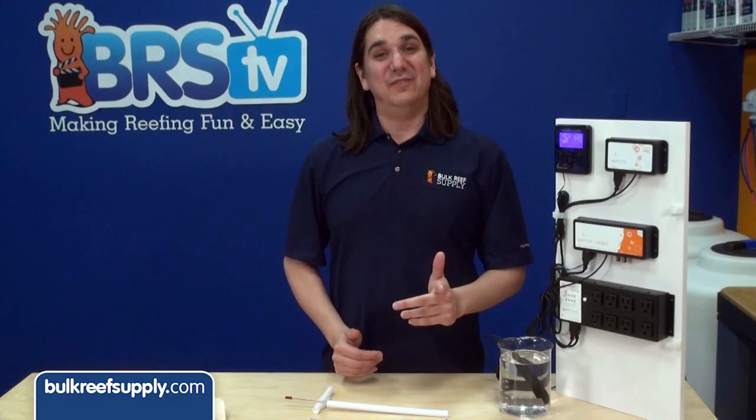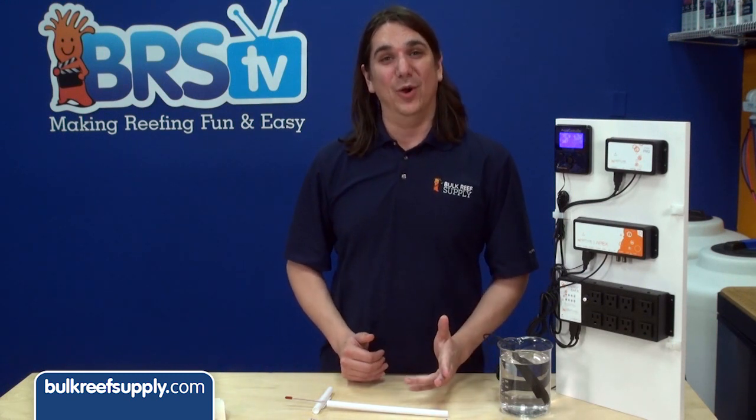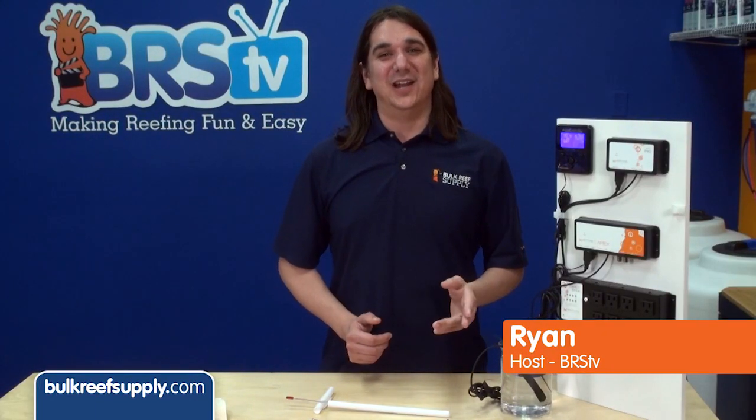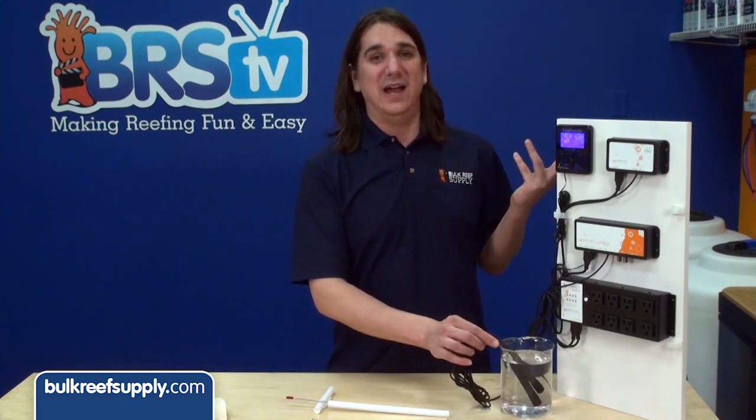Today on BRStv we have our 11th episode in the Neptune Apex series: How to Calibrate Your Temp Probe. Hi, I'm Ryan, host of BRStv, where each week we hit on a new topic related to reefing. This week we are going to calibrate your temp probe on the Neptune Apex.